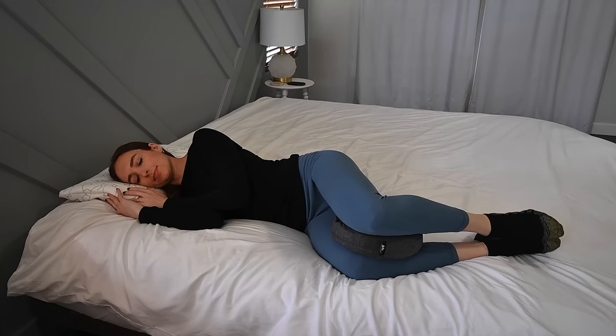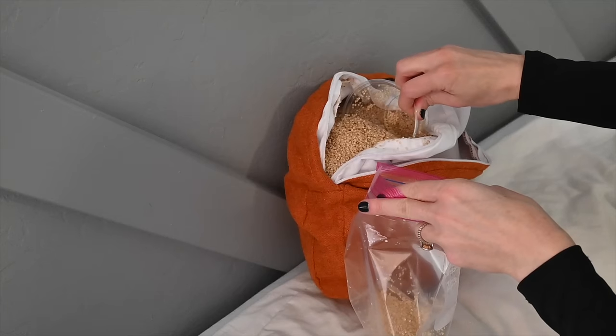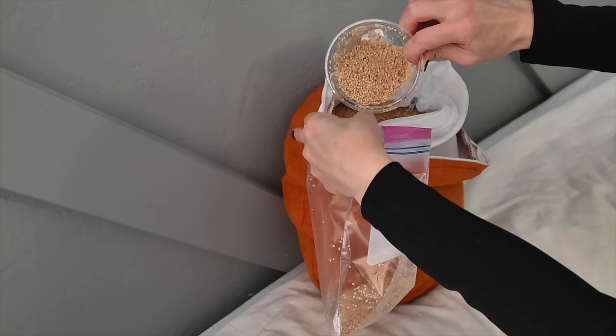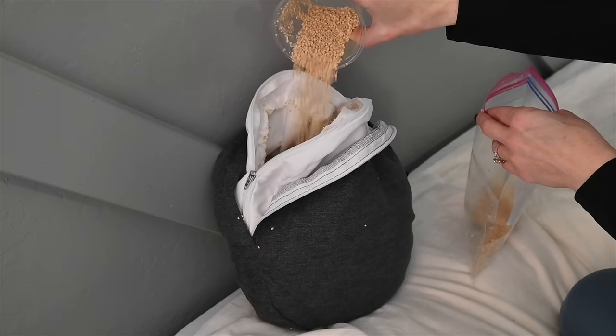The smaller knee pillow is more appropriate for people with a smaller, more petite build. For either size of the pillow, you can remove those fills to make your knees sink deeper into the pillow. The fewer fills that are in it, the closer together the knees will be. The more fills that are in it, the farther apart the knees will be. Therefore, people with really wide hips should use more filling in their knee pillow than people with a petite frame.